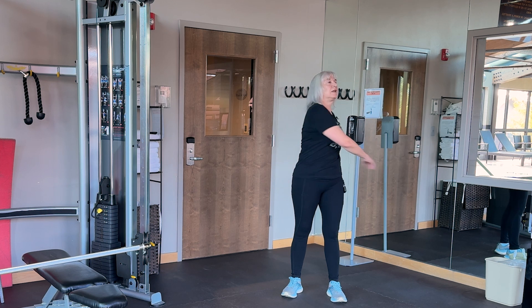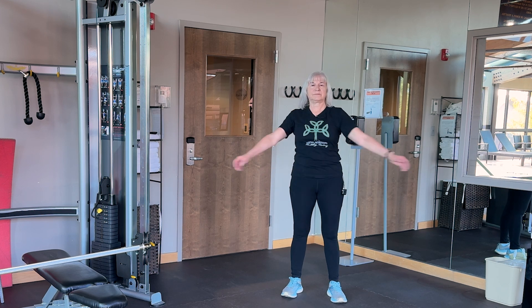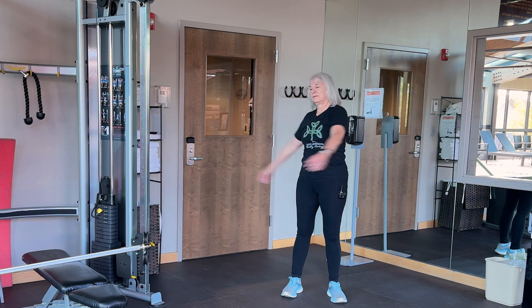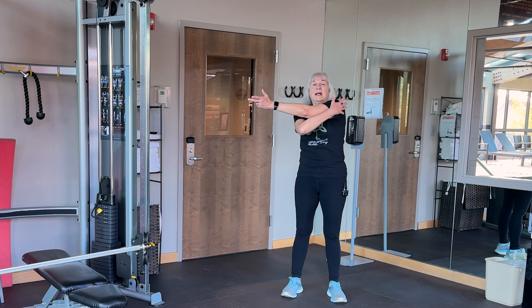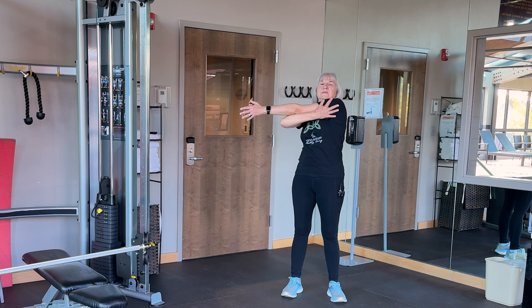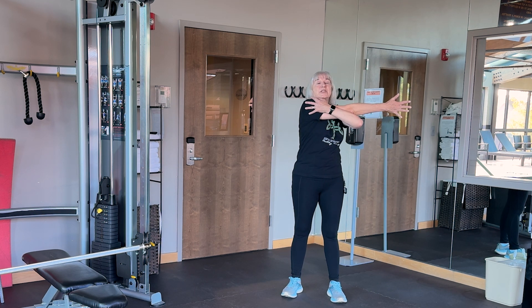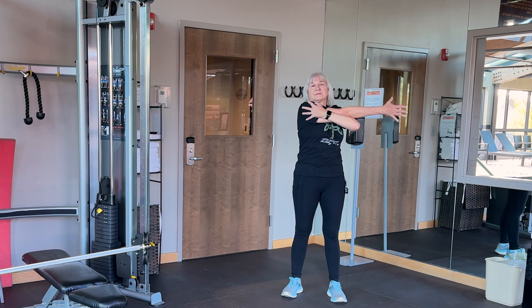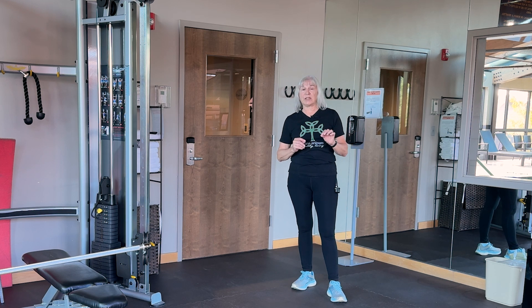Just swing your arms side to side. Then left arm in front of you, right arm up behind — cradle that shoulder and stretch and hold. Bring it down, shake it out, other side — stretch and hold. Shake it out, and there you have your shoulder-focused exercise.